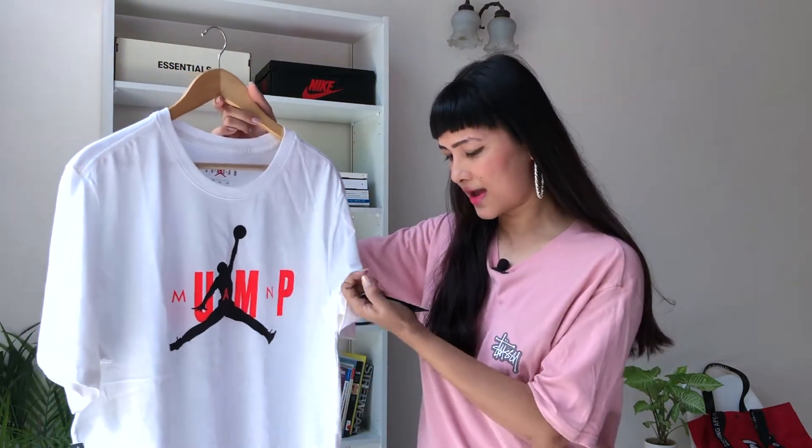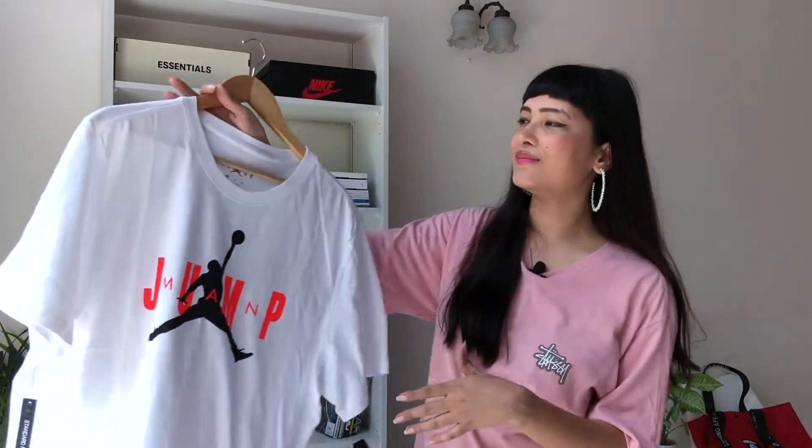Next up is yet another white t-shirt with a Jumpman logo. A Jumpman logo t-shirt is something you should always have. This one is not for me though — I picked it up for my brother. It's in size XL and it was also on 50% off, otherwise retailing at ₹695. You can wear a Jumpman logo tee in so many ways — it's a classic. I've even seen girls wearing it with a belt on top, though that's not really my style.